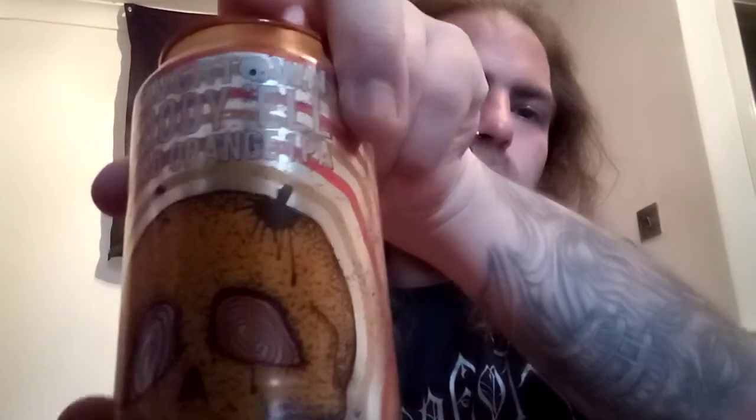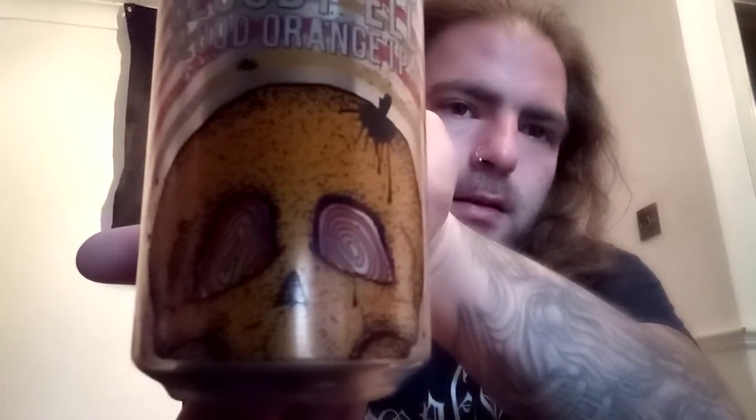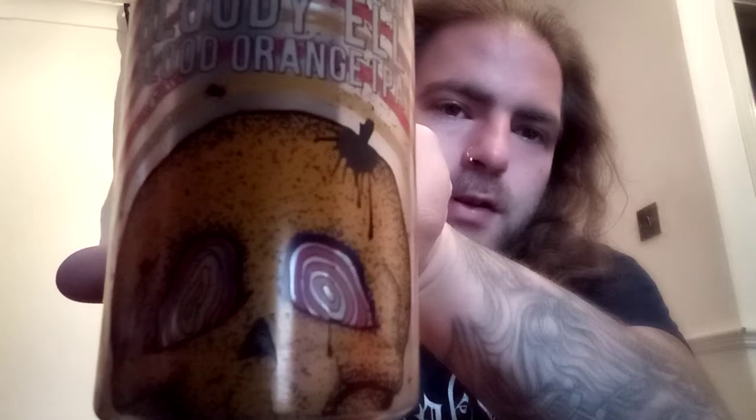Let's have a look at that can wrap. As we've come to expect from Beaver Town, you've got a nice design on the can wrap. In fact, you might say there's a blood orange right there on it.